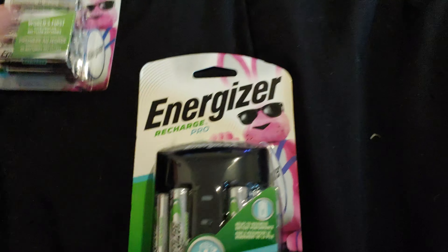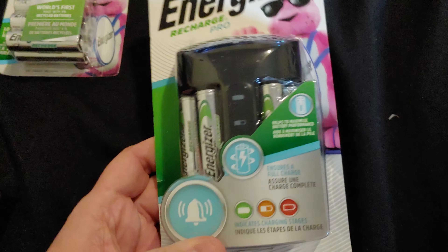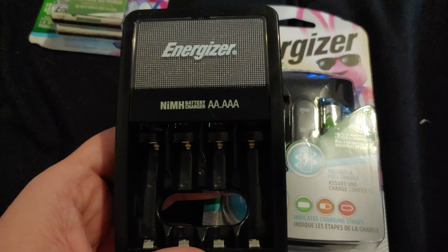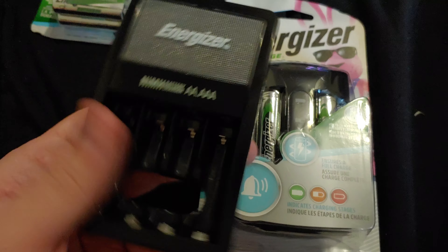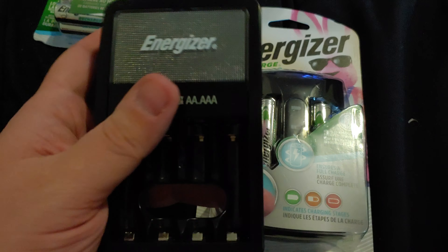Hey guys, Dreamin' or Anchor Veteran here back with another video. This is going to be a video about these Energizer Chargers for AA and AAA batteries. This one I just bought — it's an Energizer Recharge Pro. It comes with four AAs.